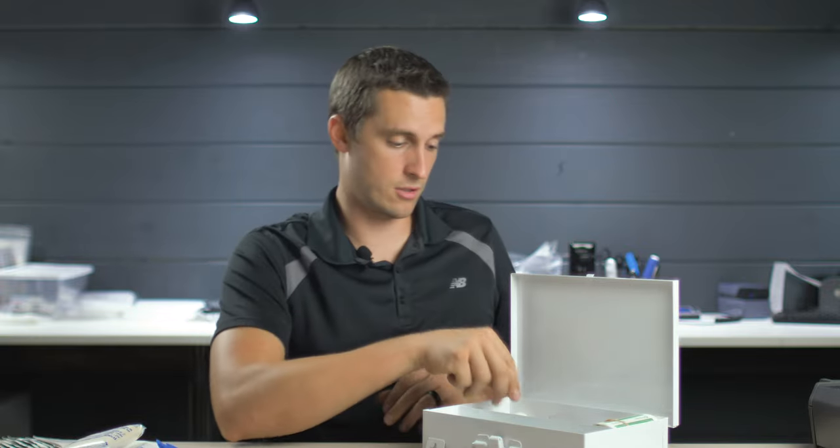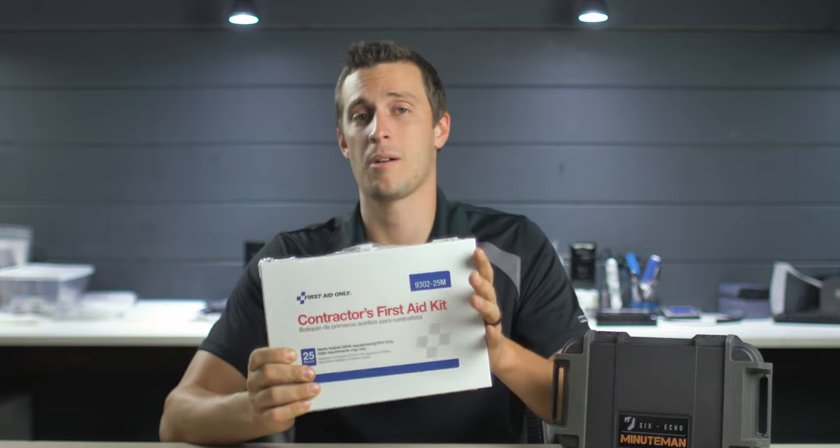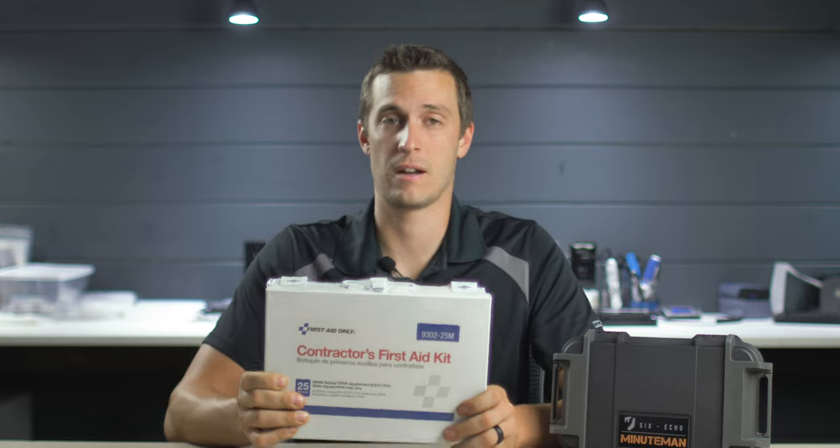They said this kit came with trauma shears. So most of this kit that they are saying — look at all the stuff we have in this kit — most of it's just band-aids that you can buy cheaper somewhere else. I bought this contractor's first aid kit off Amazon. We're going to open it up and see how it compares to some other first aid kits out there on the market.